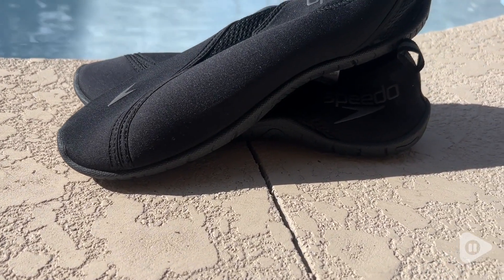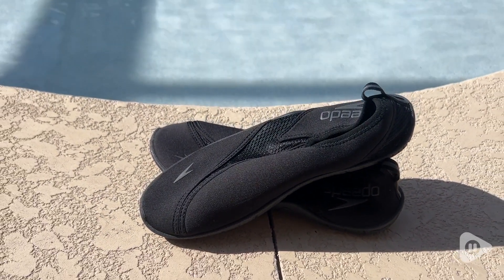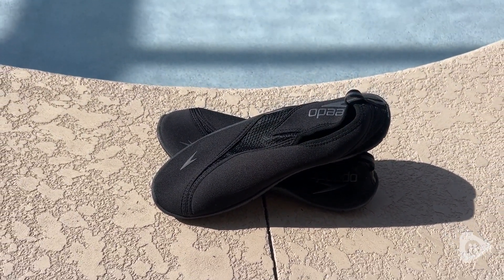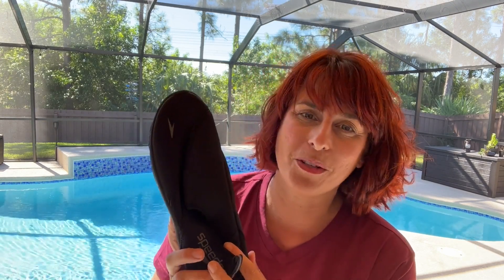So no matter what your needs are when it comes to a water shoe, whether it's poolside or beachside, these shoes from Speedo have excellent traction. They're flexible, they fit well, and they don't come off easily, which is really important for me in a water shoe. And that is my point of view.